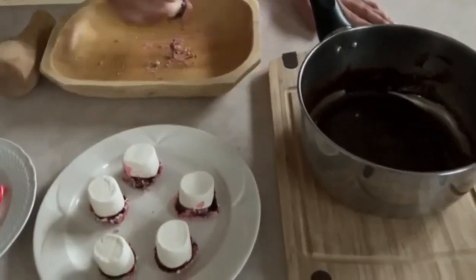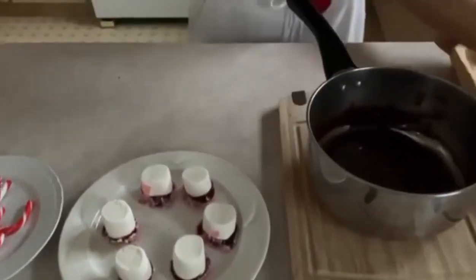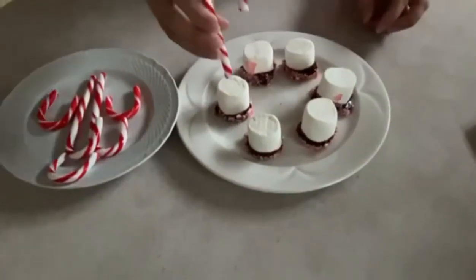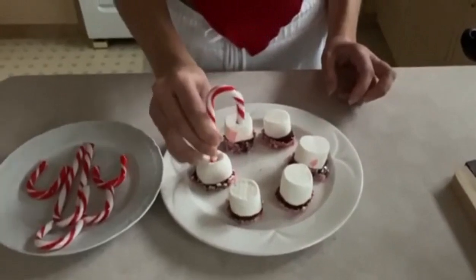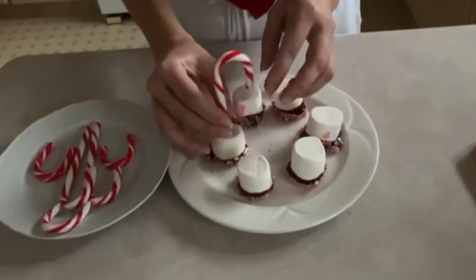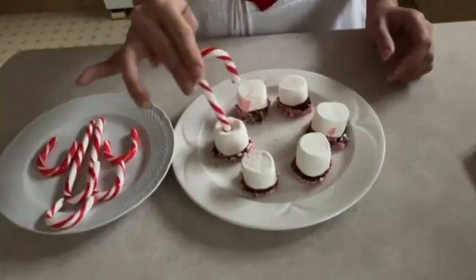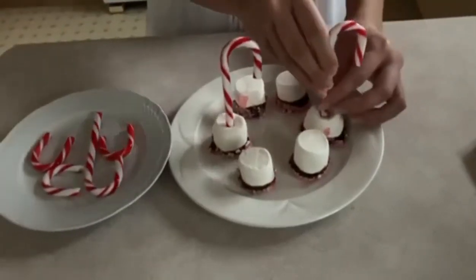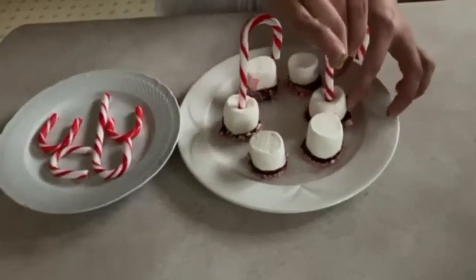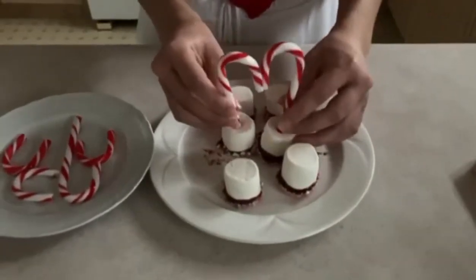I'm going to place them on our plate on the pieces of candy cane. Now I'm going to add the full candy canes — starting with the big ones, placing them in the middle carefully. You might need to make the hole a little bigger so they stay. I'm going to place the other candy cane here and make the hole a little bigger at the bottom. You can also arrange them to make a heart shape — just like that.